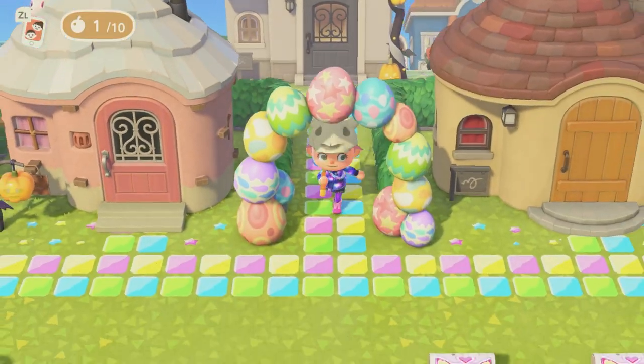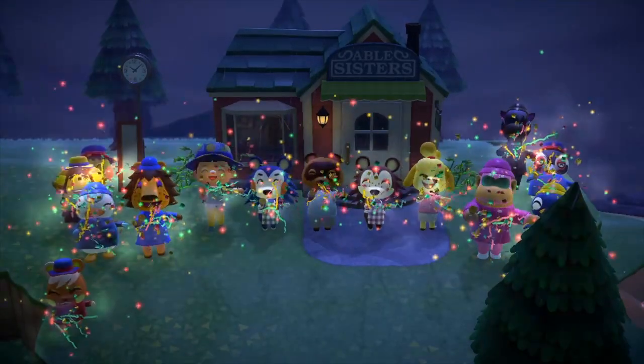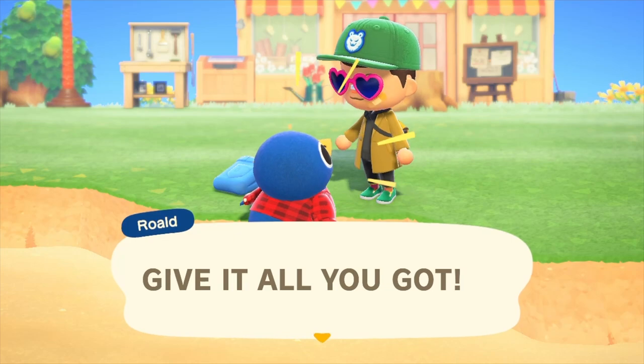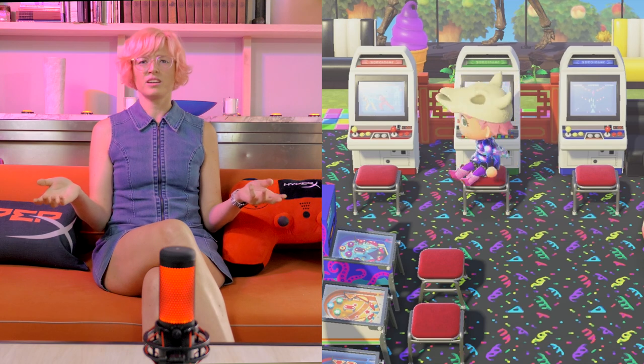Today we're going to be making a dish inspired by Animal Crossing, which is one of my favorite games. There's so much you could run around and do — you could catch bugs, fish, you could pay off your mortgage. But I think we're making something with sea bass today, Jen? More like C plus.